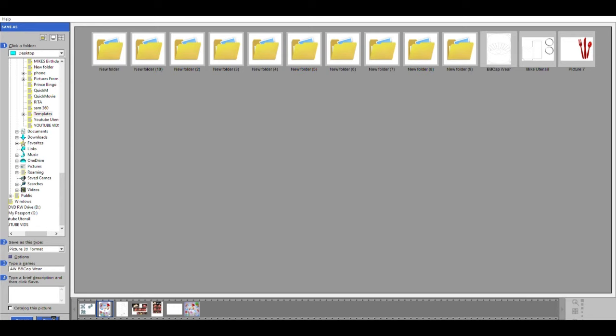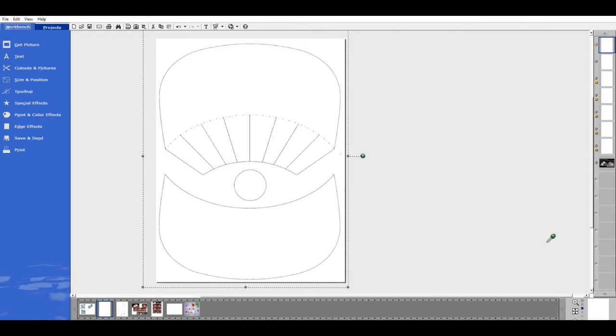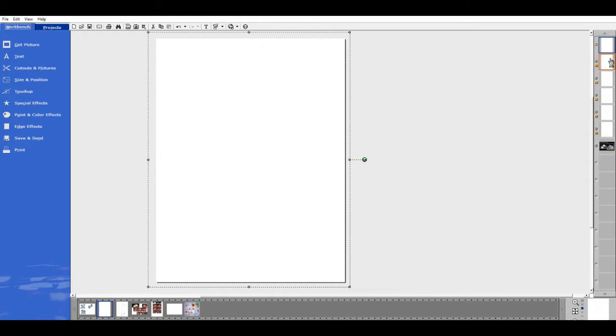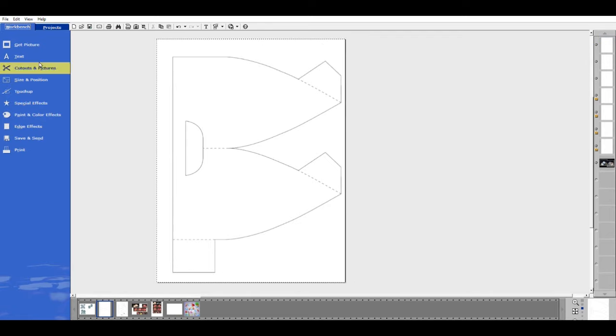Now that the first piece is saved, I delete it from this page since I don't need it anymore and remove that section of the pattern too. I go to the first layer under the white sheet and drag it up to the top. I never resize the template pieces — resizing will mess up the fit with the rest of the pieces. I click on the next piece, ungroup it, and go to Cut Out of Picture.